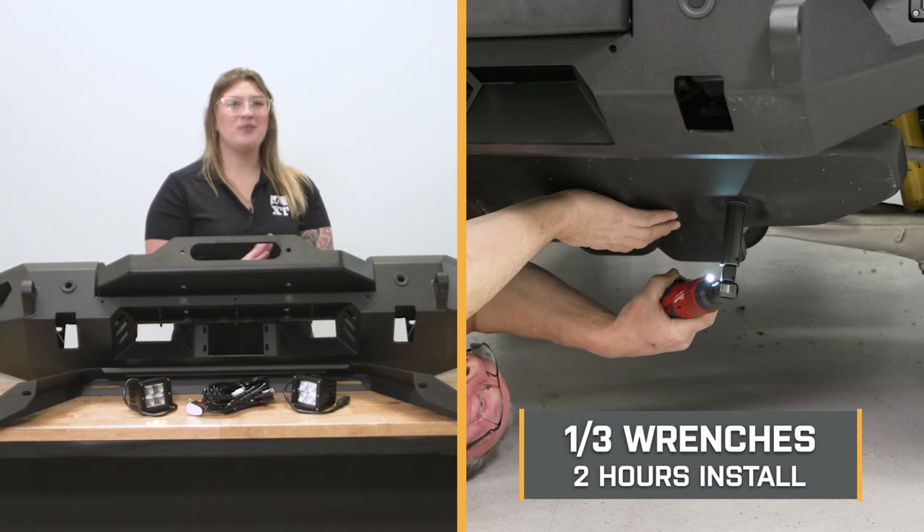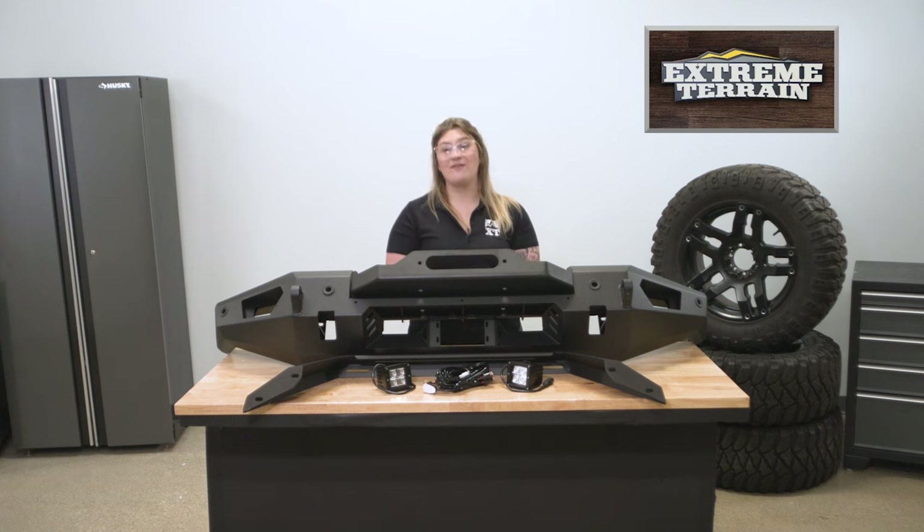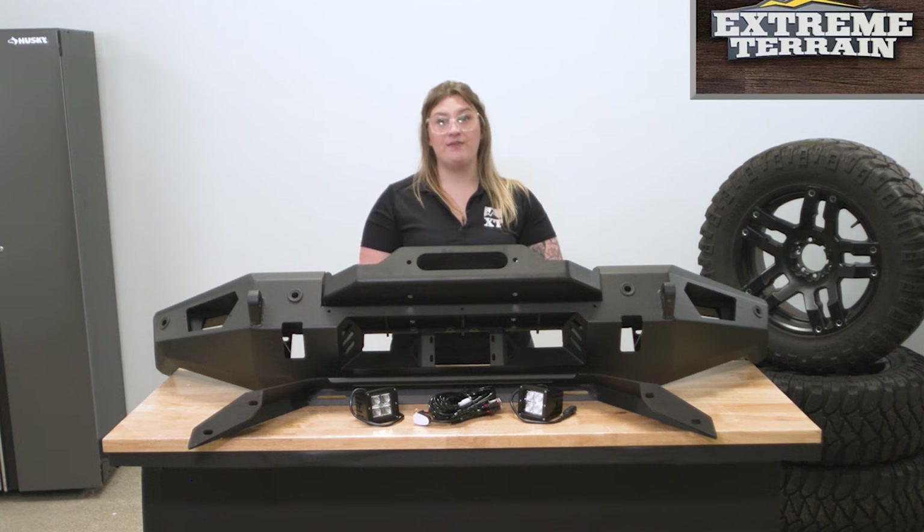It should take you only about two hours to get the job done, and it is going to be much easier if you have an extra set of hands on deck to help you align the bumper and lift it, because this is going to be pretty heavy.